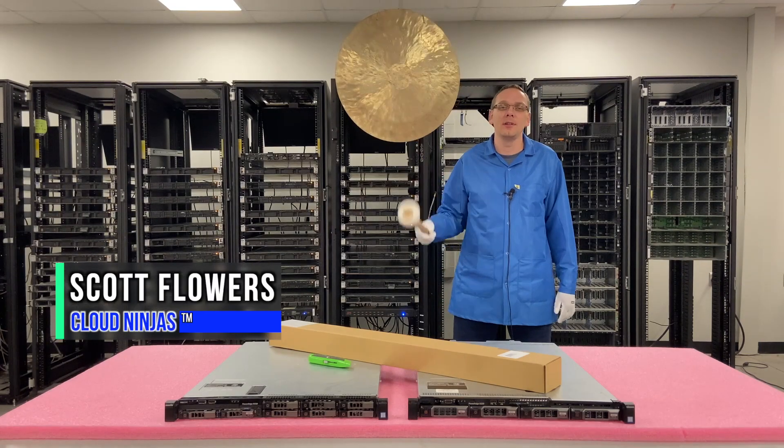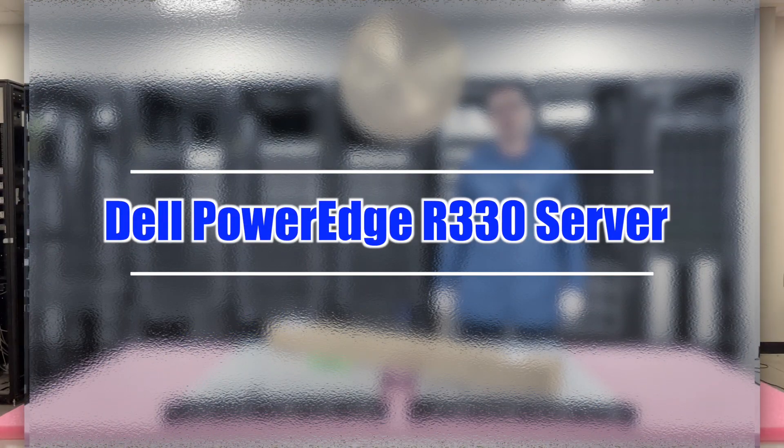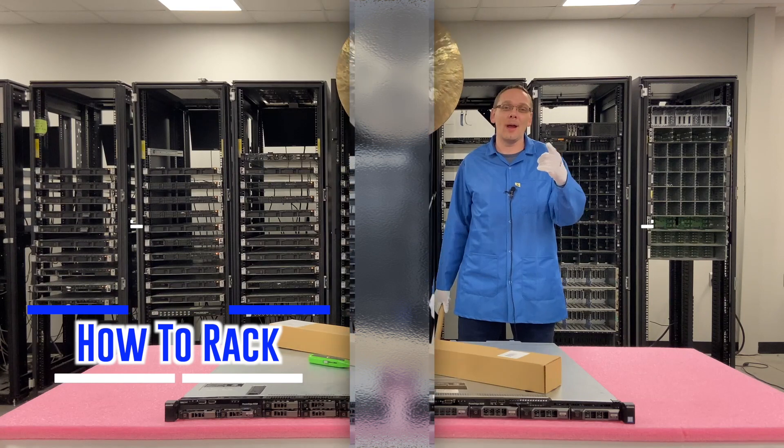Hi, I'm Scott Flowers with Cloud Ninjas. Today we're here to continue our series on the Dell PowerEdge R330 server. In this video we're going to show you how to rack it. Let's get going.